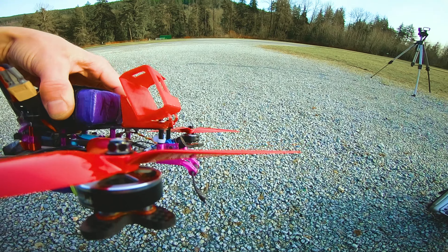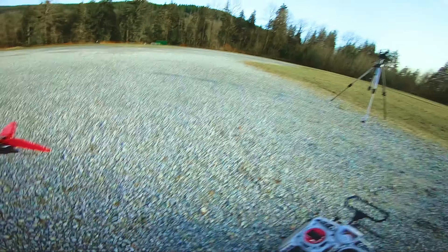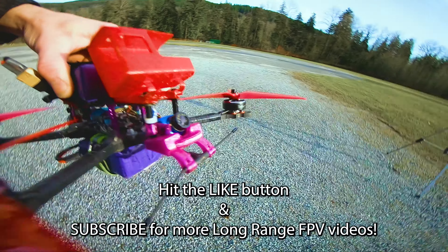That's where I normally fly it. At least that survived.